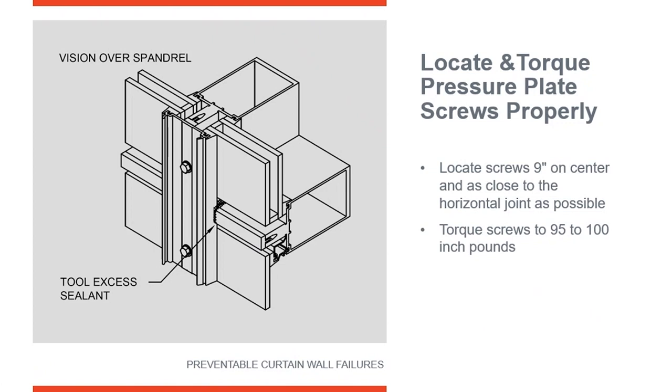Most manufacturers specify torquing the fastener down to 95 to 100 inch-pounds to put compression on the gaskets and compress the insulated glass unit. The gaskets are going to relax over six to nine months, so when you install the pressure plate today at 95 inch-pounds, if you come back in nine months or a year it might be down to 80 or 78 inch-pounds. That's why it's so important that initially the correct amount of pressure is applied that each manufacturer specifies for their system to perform properly.